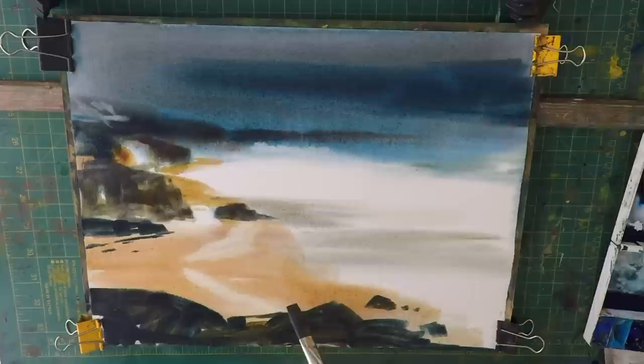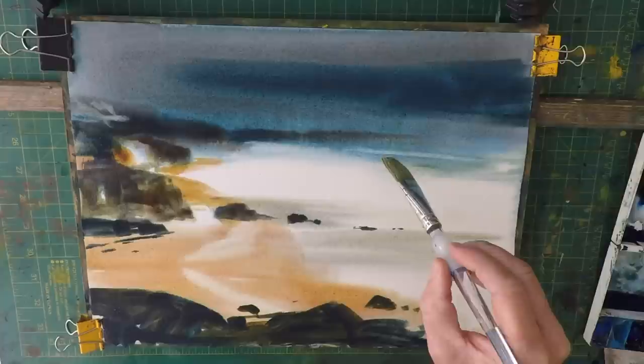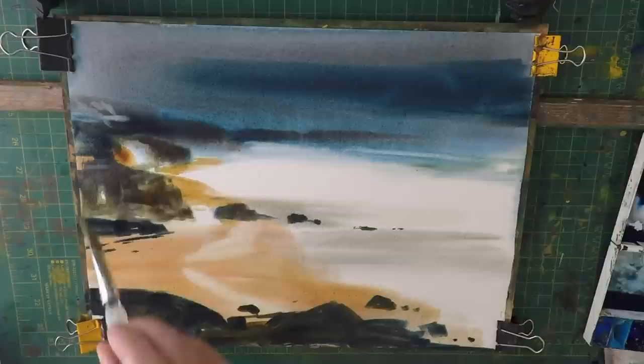I'll put these rocks in here. We'll come back and add detail, but I need a few more waves in here and some more darks in here as well.